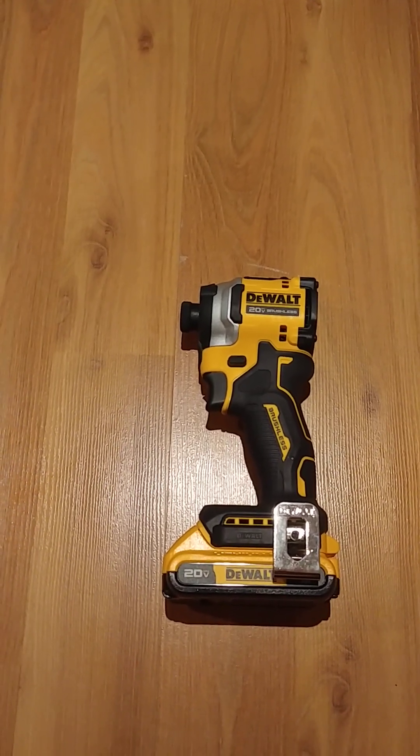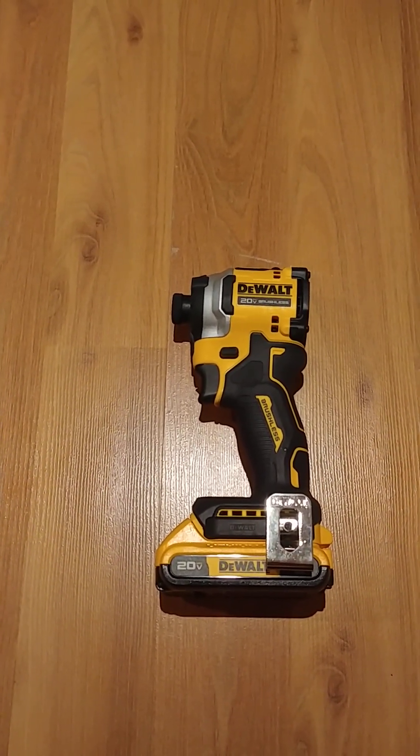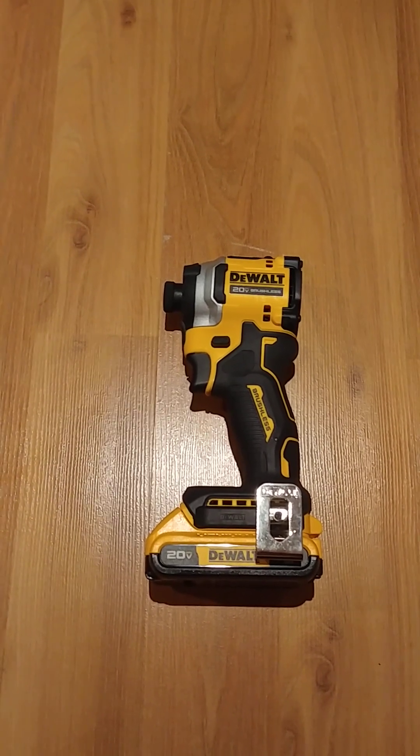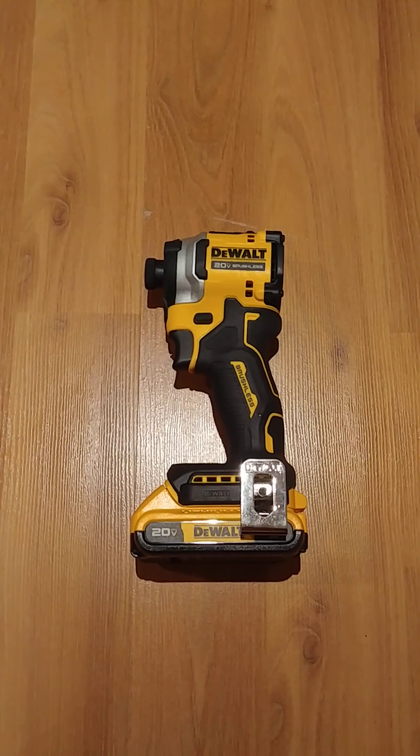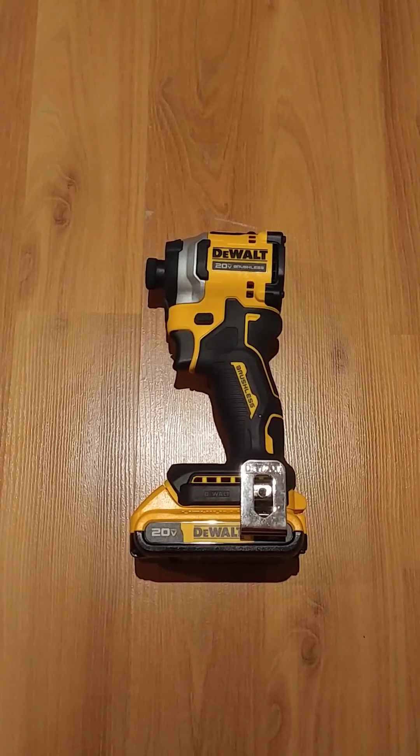Hi everyone. I'm going to try to record this in one take so that I can upload it right away. This is my reaction to the video that Torque Test Channel just released about the new DCF845 quarter inch impact driver.